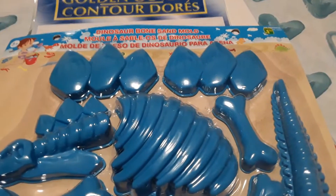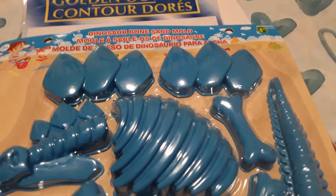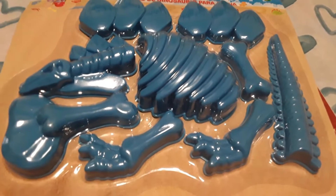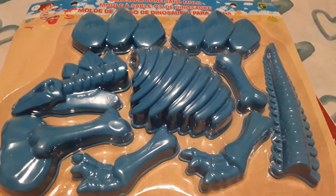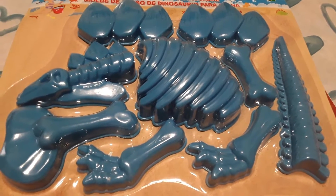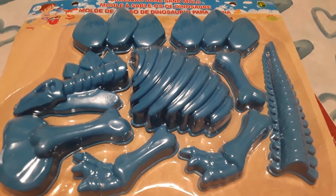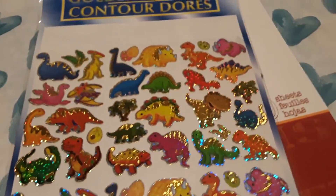For some more sensory play, I picked up this item — it was $1.15. These are dinosaur bone sand molds, and this is the stegosaurus version. My son could use these in his Play-Doh play, with sand, or even in the bathtub. I think I'm going to bury them in some sand and then have my son dig them out.